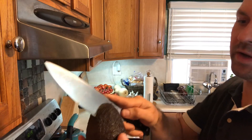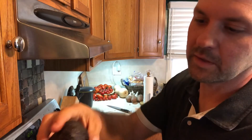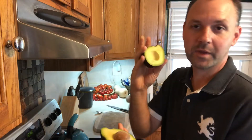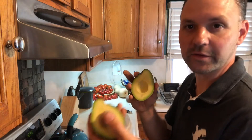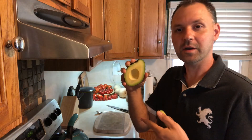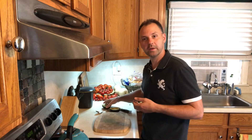All the way around. Now we're just gonna open up that avocado — perfect. The half that I want to store is gonna be the half that still has the pit in it, because the pit will help keep it fresh and help keep that inside part of the avocado from turning brown.